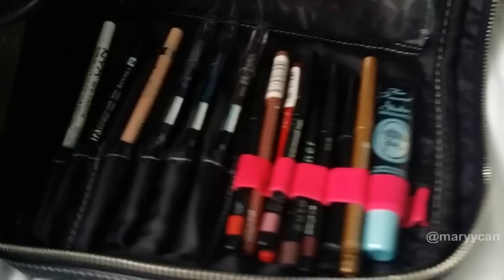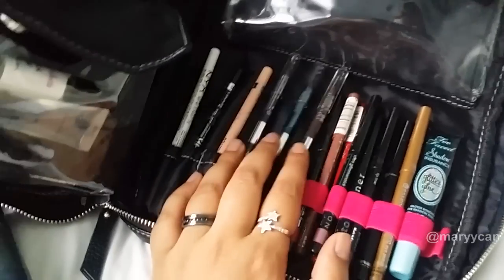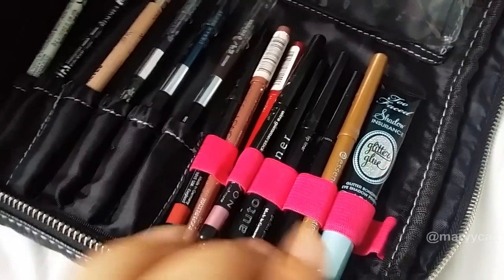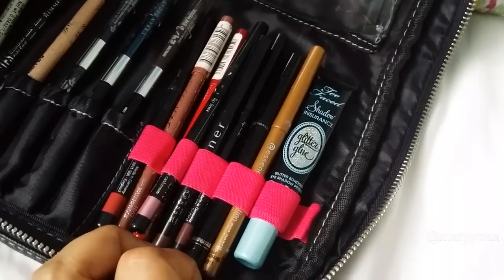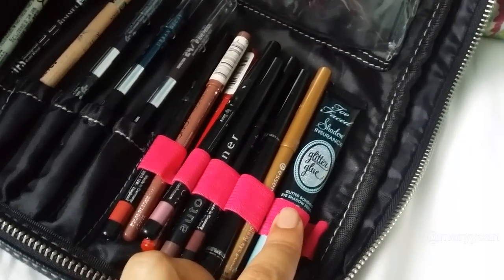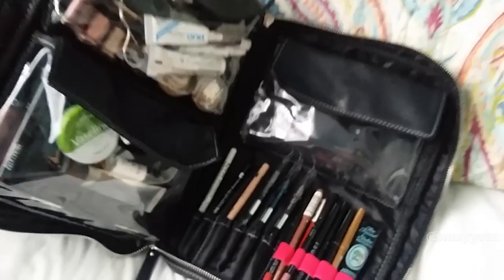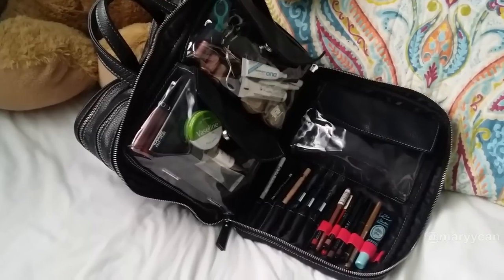In the last compartment I have a NYX white pencil, a Rimmel Scandalized pencil in black and nude, and three Urban Decay 24/7 Glide-On Pencils in blue, purple, and brown. There's also a mix of Catrice, Avon, and L.A. Girl lip liners, a liquid eyeliner for touching up lash glue, an Essence long-lasting gold eyeliner, Too Faced Shadow Insurance glitter glue for adhering pigments, and a Kryolan stick for covering and concealing eyebrows. I hope you guys enjoyed this sneak peek into my makeup bag — see you guys soon, bye!